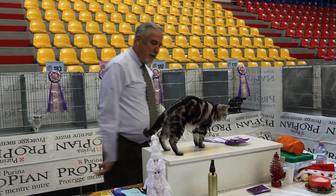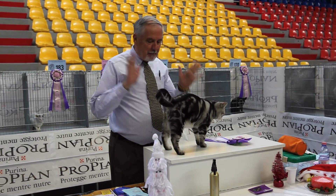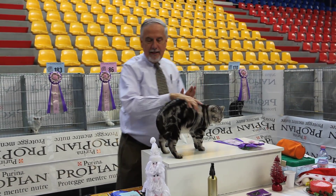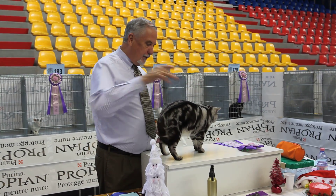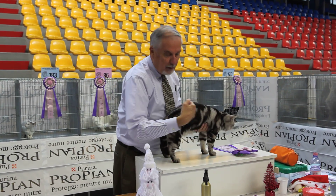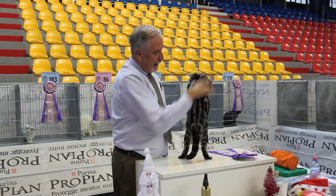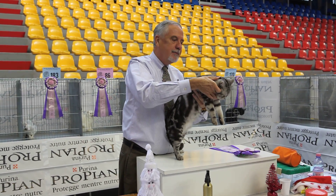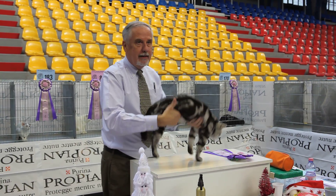Here we have a silver classic tabby American Shorthair. It's one of the American breeds — a working breed, so we don't want anything too exaggerated in the body type. Being a silver classic tabby, we've got the bullseye on the side, spine lines down the back, butterfly pattern over the shoulders, plus bracelets. We show the necklaces and buttons and bows here.